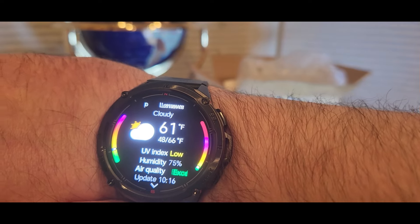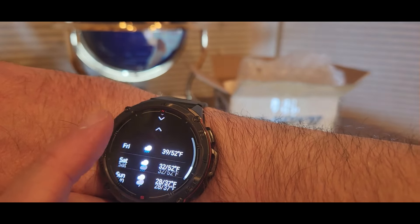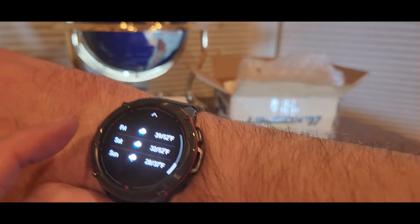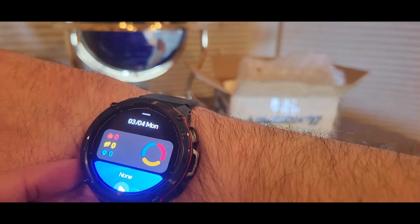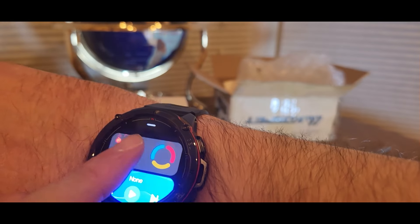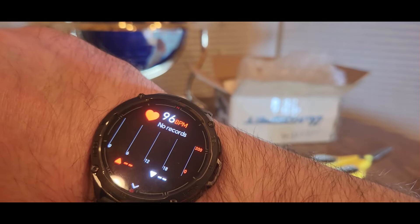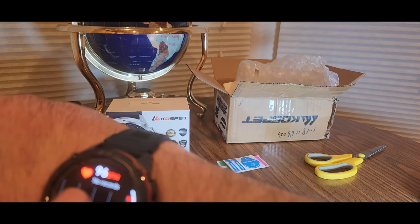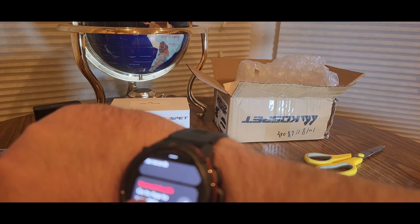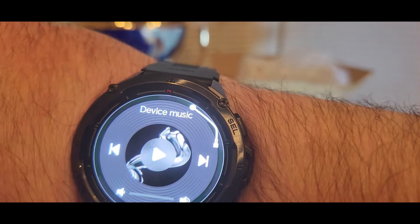Excellent air quality — definitely. Look at the weather for Detroit — yeah buddy! Here's the five day forecast — it's hot. This has it all, and it's not that expensive either. All you gotta do is click the link down below. Check out weather, alarm, heart rate, stopwatch — that's pretty cool. It has an old school record player look.